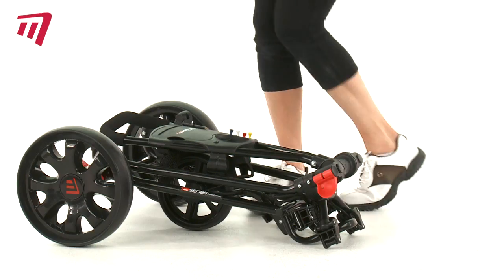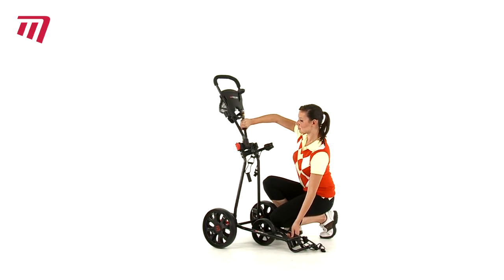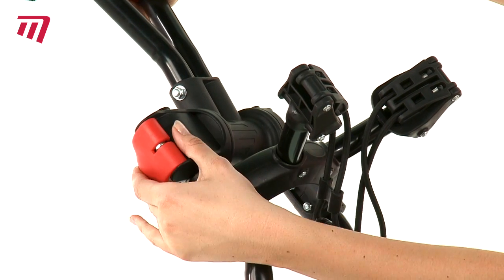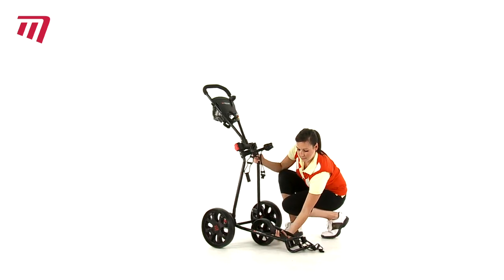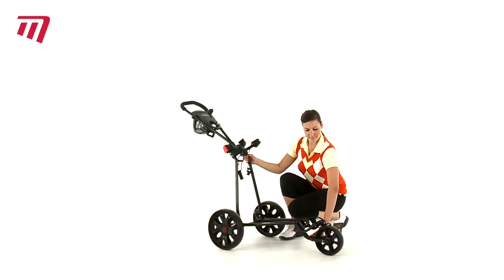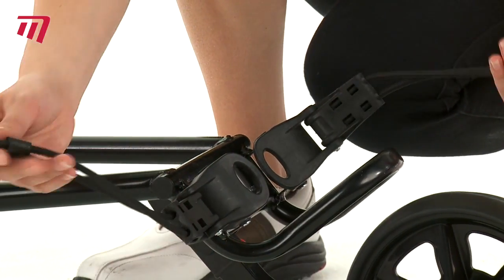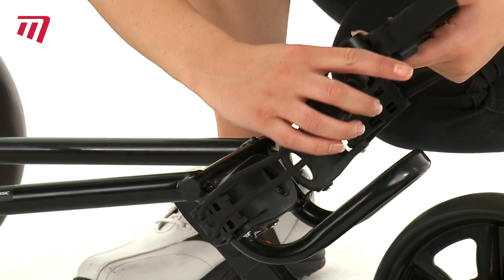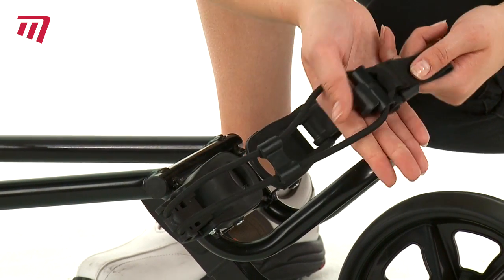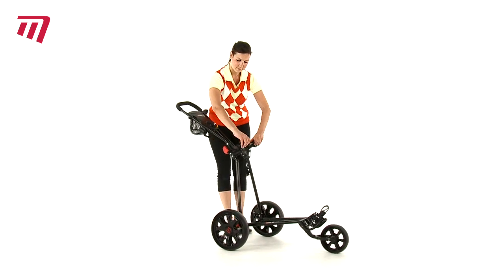If you're looking for a trolley to get you over any terrain, the 7 Series 3 Wheel Classic Pushkart from Masters is just what you need. Unfolding in just a couple of clicks, this sturdy kart will carry a heavy load, and its wide wheelbase and high ground clearance will get you through the roughest of ground. The compact design features bungee style adjustable bag brackets to securely fit any kart bag.